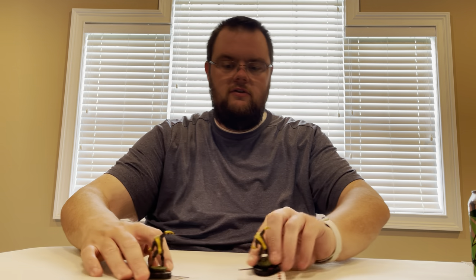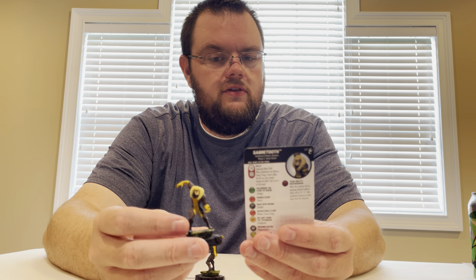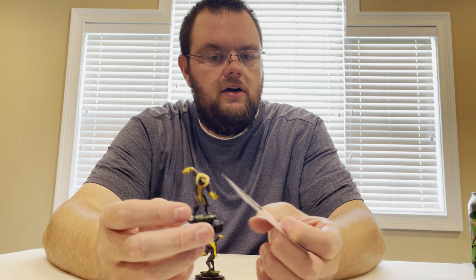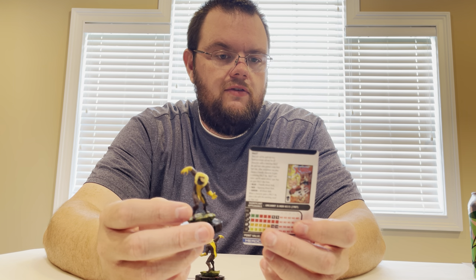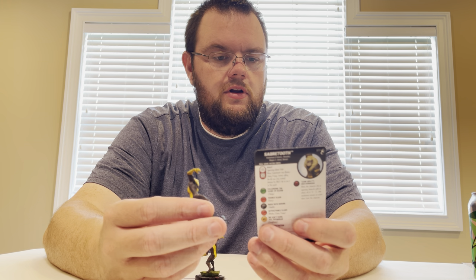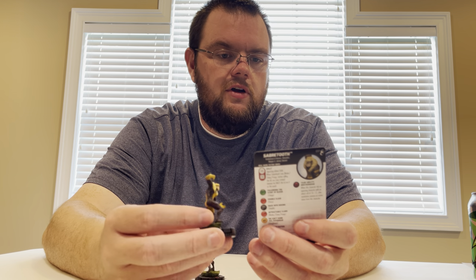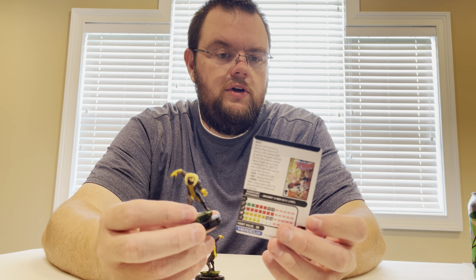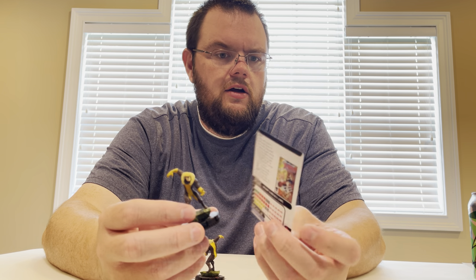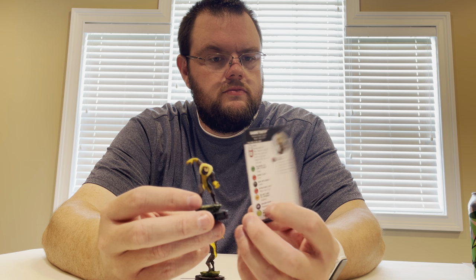I got two of the common Sabertooths — Brotherhood of Mutants team ability, 7 clicks for 60 points, 12 attack. The Rally Die for him is for his Blades/Claws/Fangs. I like that a lot. Either you're rolling a 5 for Blades or you're rolling a 6. We didn't see anything except for Red Rally, which is opposing attack rolls, in this brick. Hopefully we see some friendly attack rolls and all attack rolls somewhere else in the set.